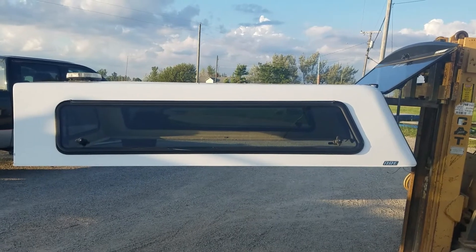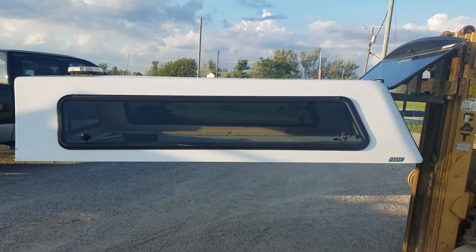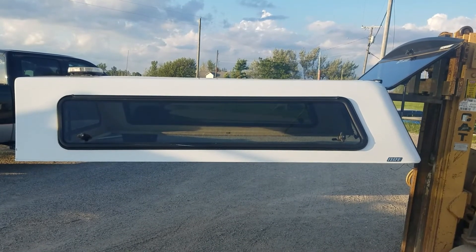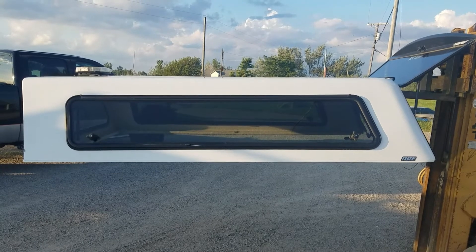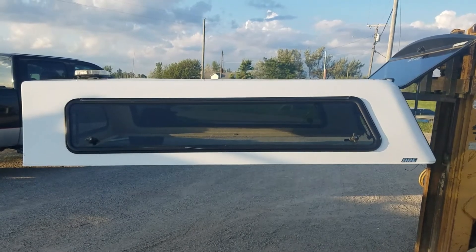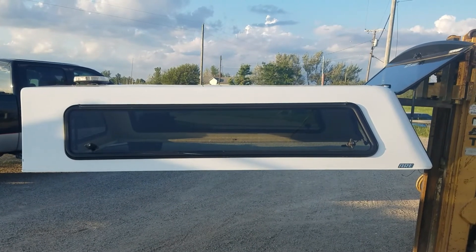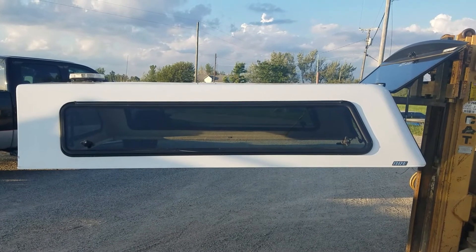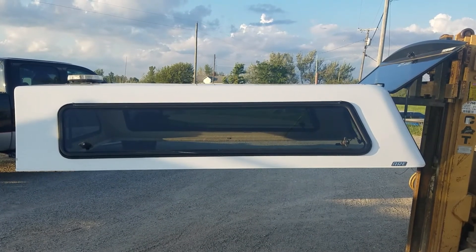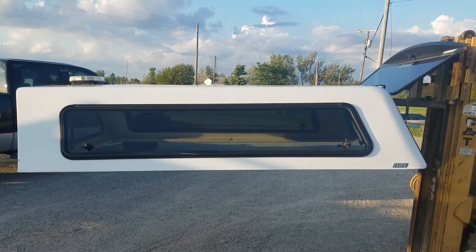Below is a link to this unit on our website — click that link to find out what location it's at, how much it is, purchase it online, and make arrangements to pick it up. There's also a link to our website in general if you're looking for cap repair parts, clamps, tape, seals, locks, bed storage solutions, ladder racks — all of those can be purchased online as well. As with all our truck caps, we do not ship these; you will need to make arrangements to pick them up at one of our locations.